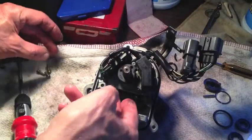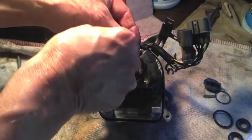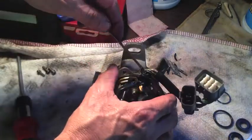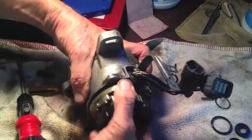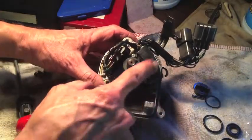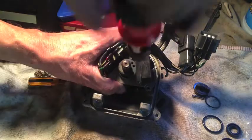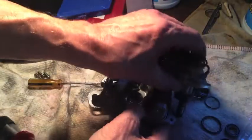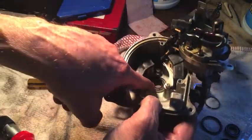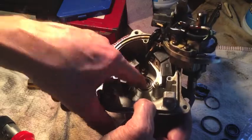With these three screws out, this assembly should pull out of here. One thing to do is to take this gasket out and get that out of the way. Now this little rubber piece — that's going to need to slide out. Let me take these two screws out. All right, that worked. Now I've got it out of the way enough so that we can see that second seal that needs to be replaced — it's right down here.